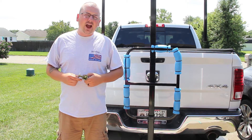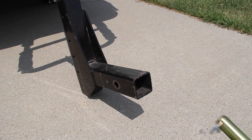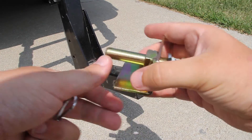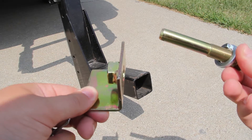Now I'm going to show you how to install the anti-rattle device and how to snug everything up. This is what the anti-rattle device looks like. The first thing you're going to want to do when you receive your device is pull this pin and pull the bolt out of the nut, just like so.